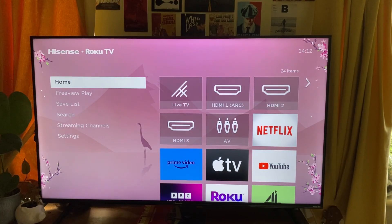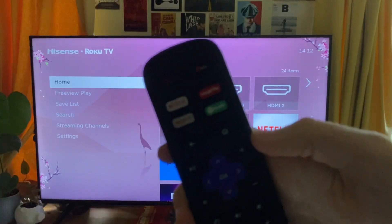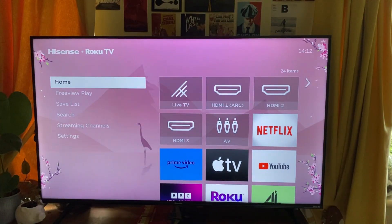Firstly you need to come to your home page on your Roku TV, so just go and tap on the home button just there like so, and you'll then be taken here.